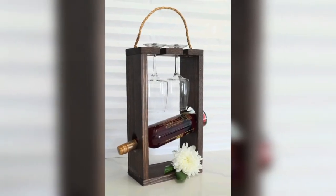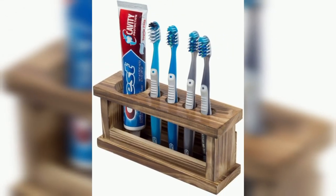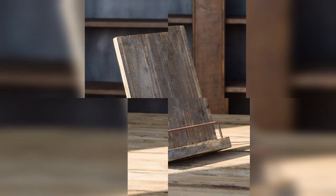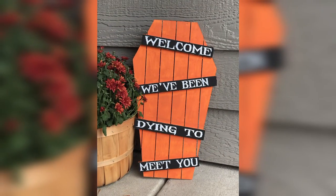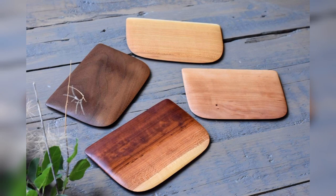Coasters are another useful item that you can make using scrap wood. You can use a variety of shapes and sizes to create unique coasters that will protect your furniture from water stains. You can also personalize them by painting or adding special designs.